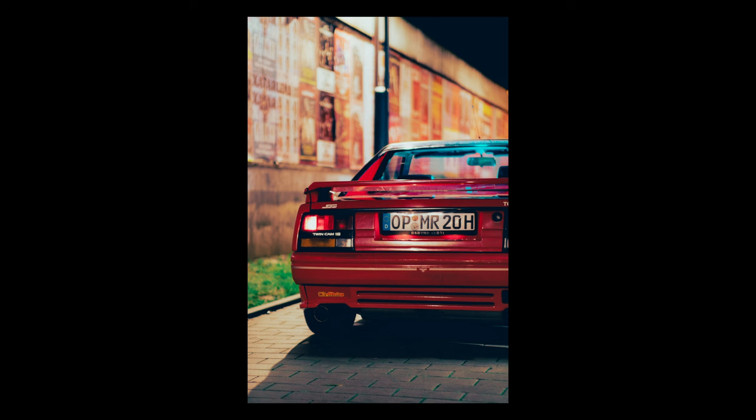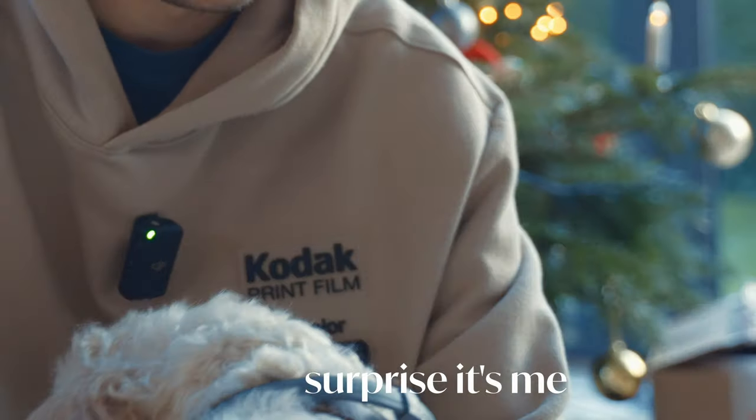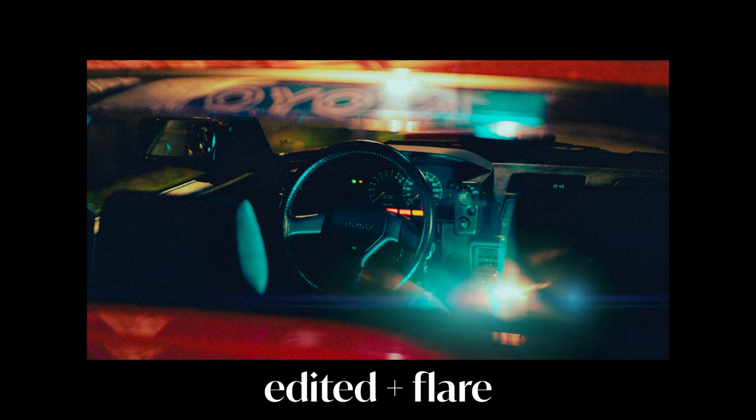But I did get one shot here I quite like — through the back window of the car. I really wanted to get some images on this shoot that had a cinematic feel, and to give it some extra cinematic quality I gave it a wide screen crop and a cheeky anamorphic flare. We then headed to the next location which turned out to be super cool.